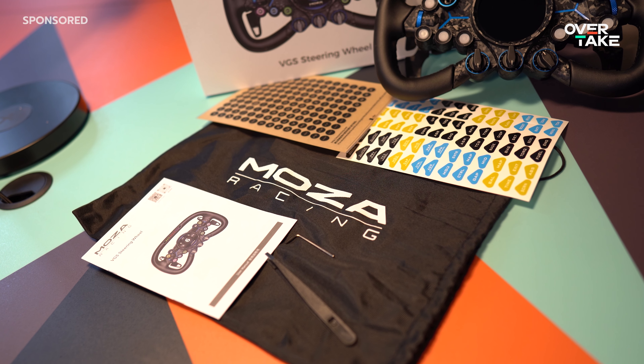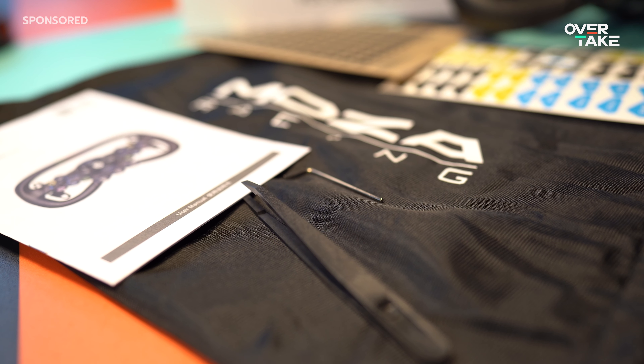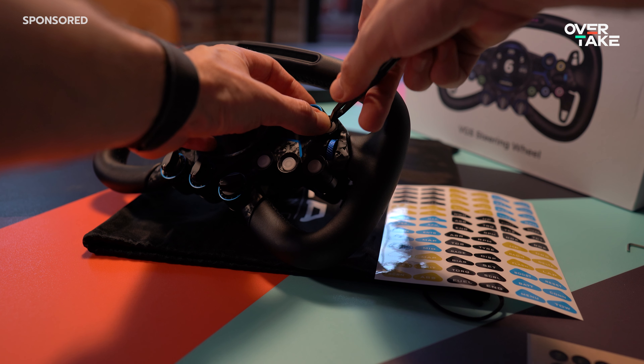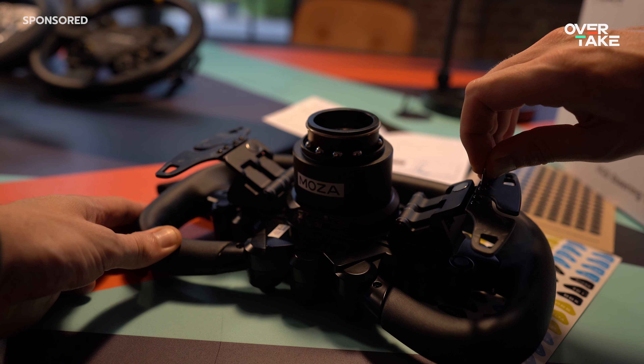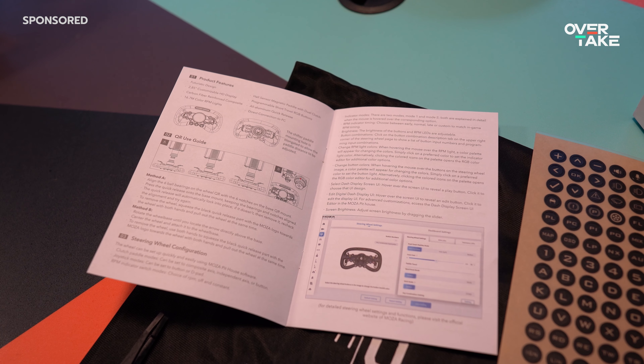The Vision GS comes with the steering wheel, a storage bag, two sheets of stickers for labeling the buttons, a plastic tweezer for applying those stickers, a wrench for unscrewing and adjusting the rear pedals, and an easy-to-follow instruction manual is also in the package.